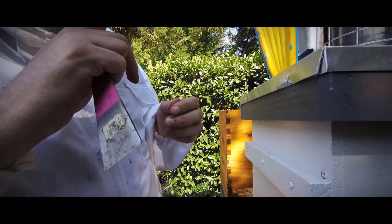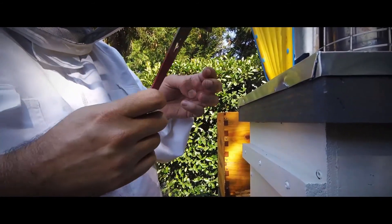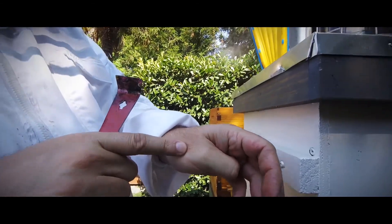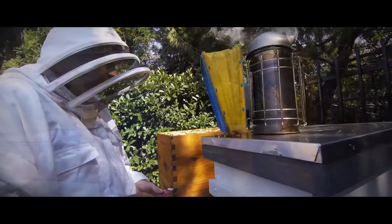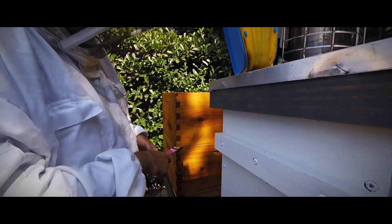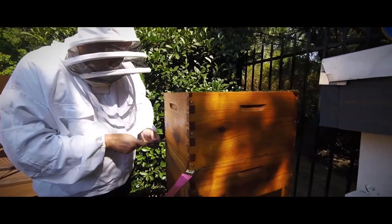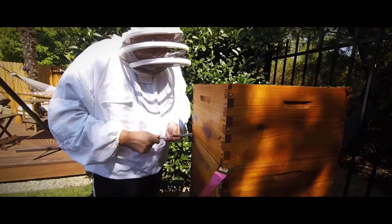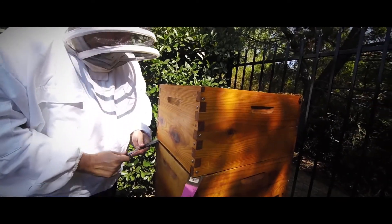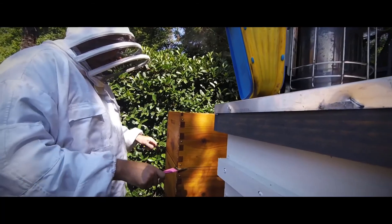Once the one sting was in and the pheromone was out, I was a target. Some have asked me why I don't wear gloves, and the answer to me is simple. When I wear gloves, I kill bees — I work with a false sense of security, I rush, and I harm the insects I am trying to protect. Without gloves, I am more careful. I can feel my way around the bees and I am able to keep more bees alive. I am willing to suffer some pain from time to time if I can better help the bees.